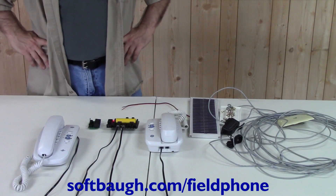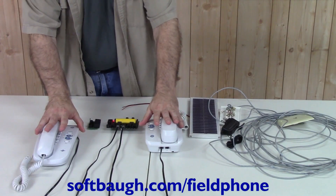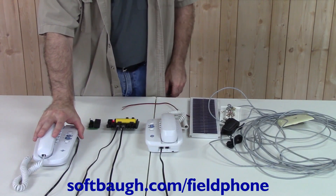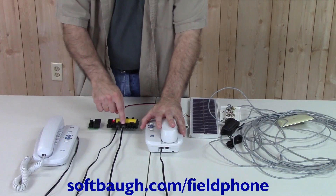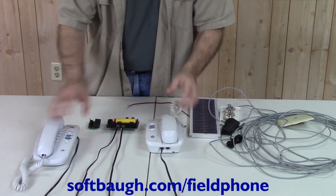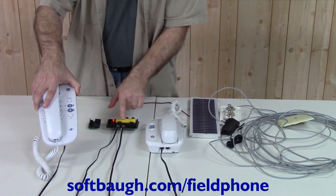Now I'm going to demonstrate using the Field Phone host board with two regular telephones. This phone is going to be the master phone — this might be in your house — whereas this phone is the remote phone that you might have in your barn. Since this is a two-line phone, I'm going to plug it into the master connector, and then it can talk to either line one or line two depending on the buttons on the front. This phone will always be on line one.